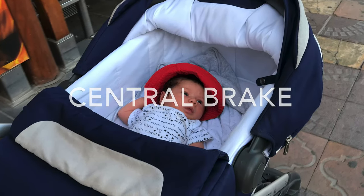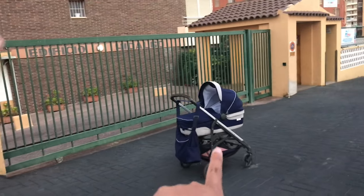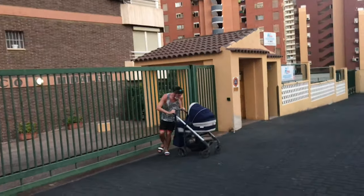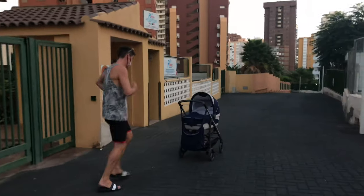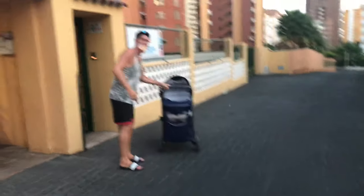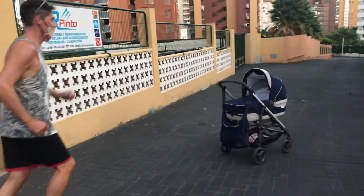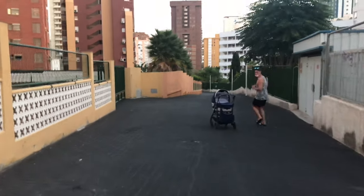Second, make sure it has a central brake. This is very useful to avoid accidents, because sometimes we need both hands and we forget that the pram can just slide away. It's essential for a pram to have brakes that are easy and accessible. Normally we can control the brake using our foot, but some prams also use the handle to brake.